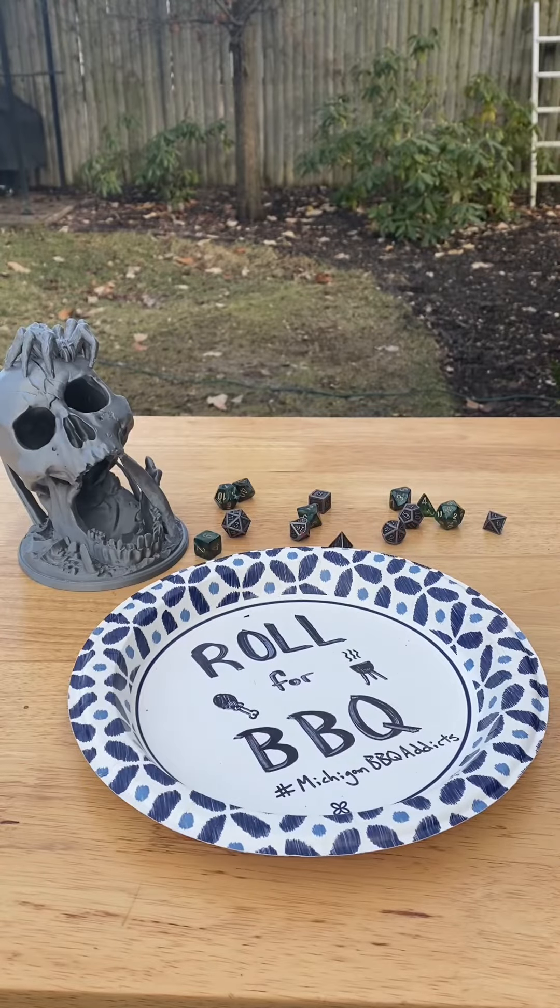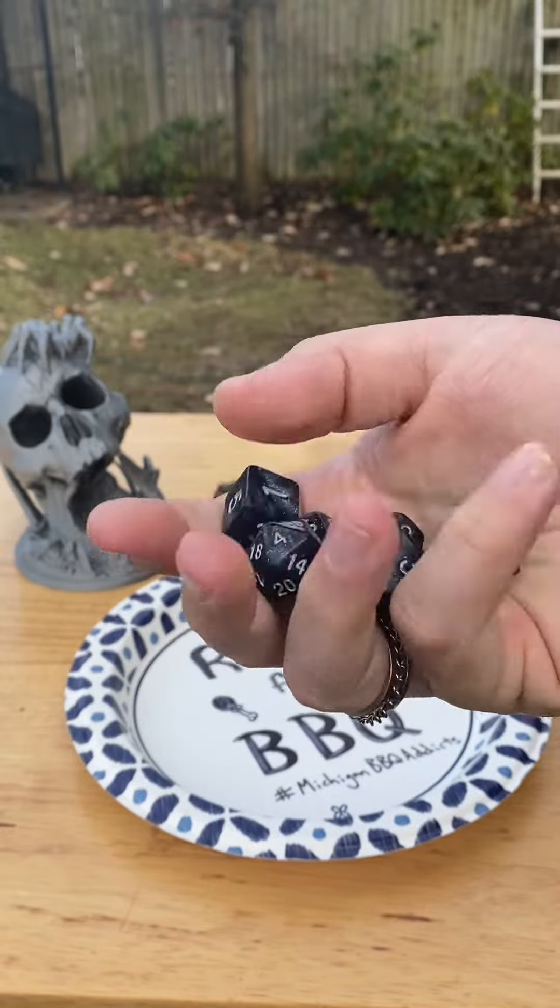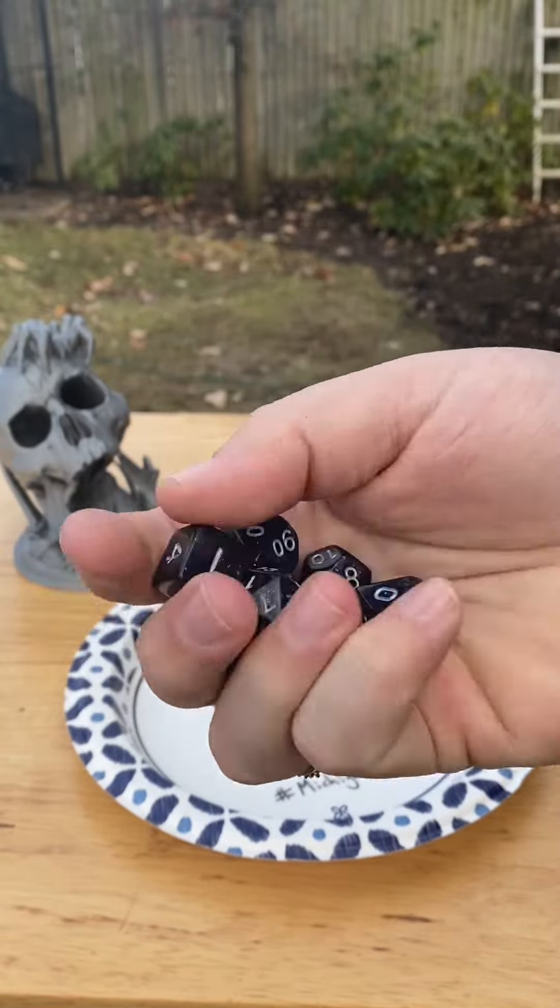Good afternoon D&D TikTok and Barbecue TikTok and beyond, and welcome to Roll for Barbecue. This series is inspired by the popular Roll for Sandwich series by Adventures in Ardia.